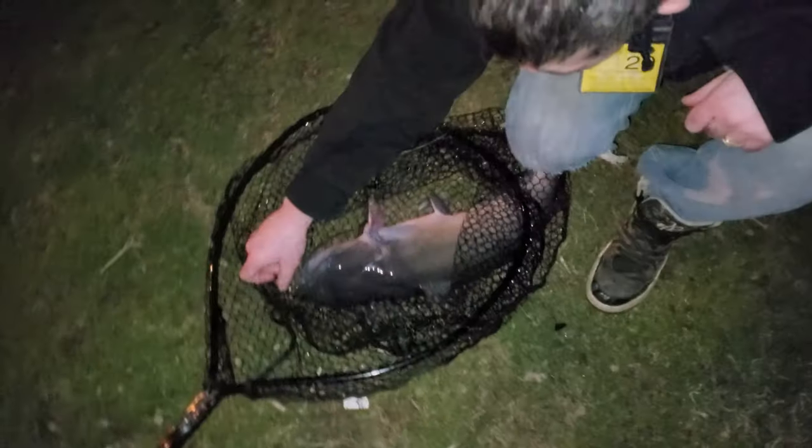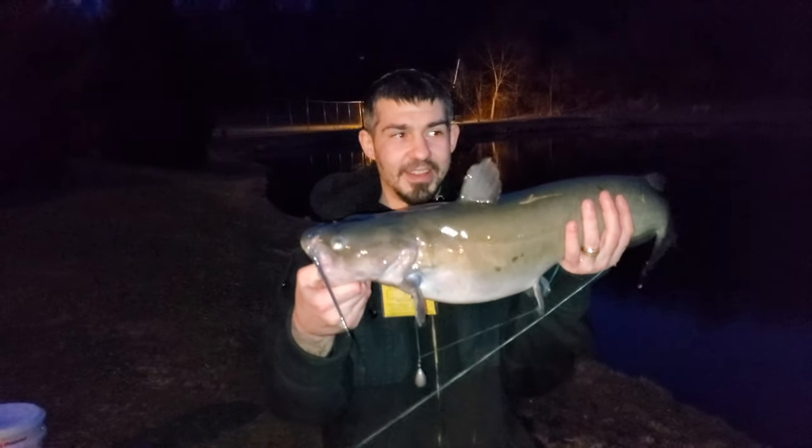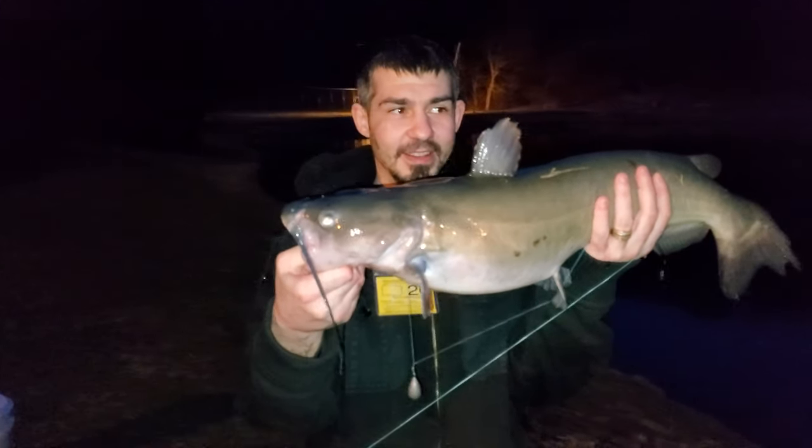Oh, nice channel, dude! That's a hefty channel, dude. Oh man, that's a chunky channel! Awesome. What a fish, dude. Awesome.